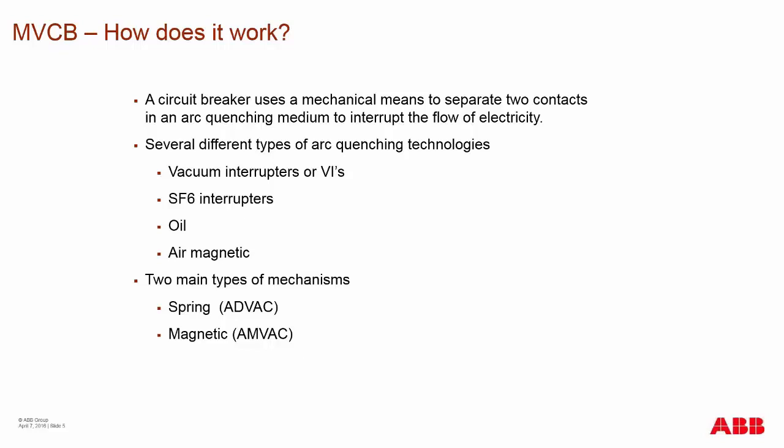From ABB, we offer the ADVAC and the AMVAC in the ANSI market. We also have IEC products: the ADVAC's sister product is the VD4 spring charge breaker, and the AMVAC's sister product is the VM1 magnetic actuator breaker.